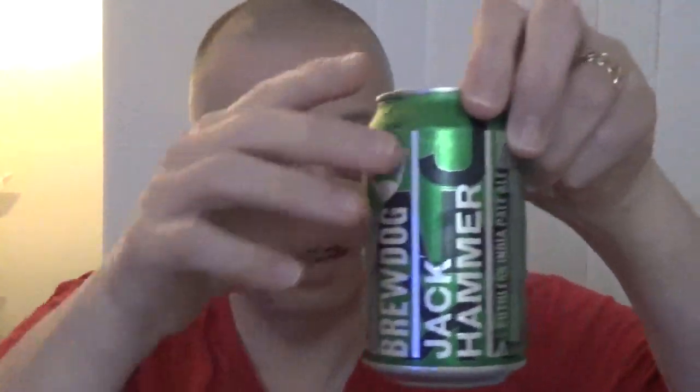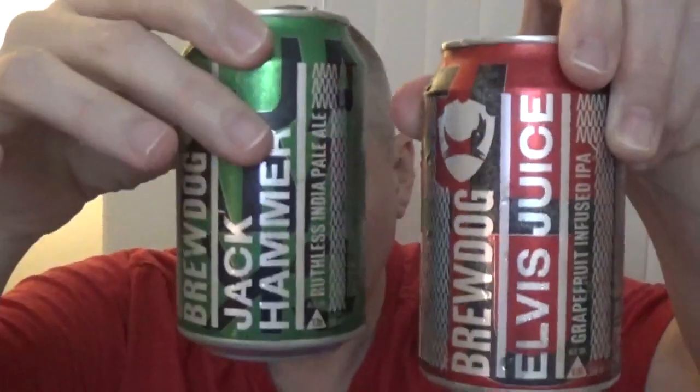Lovely, lovely. Everything I said on the nose is beautiful. It's just a marriage made in heaven. I've drunk this a few times. I personally like it heavier on Jackhammer than Elvis Juice. Although Elvis Juice is pretty good on its own, the Jackhammer for me makes the drink.